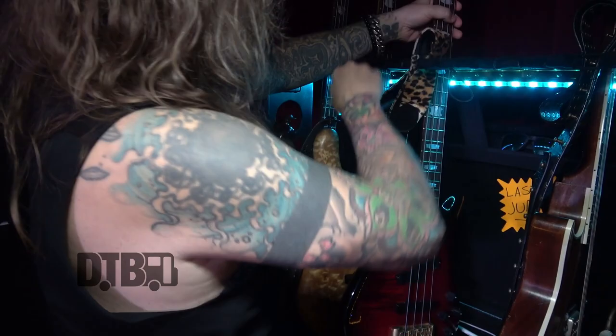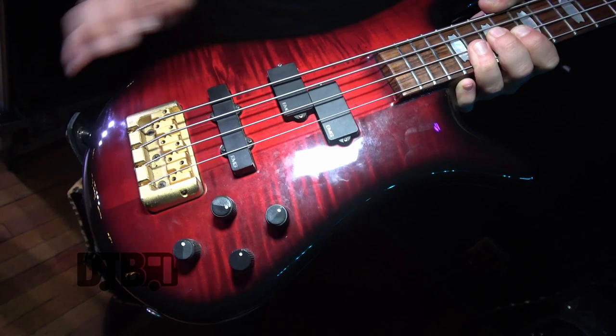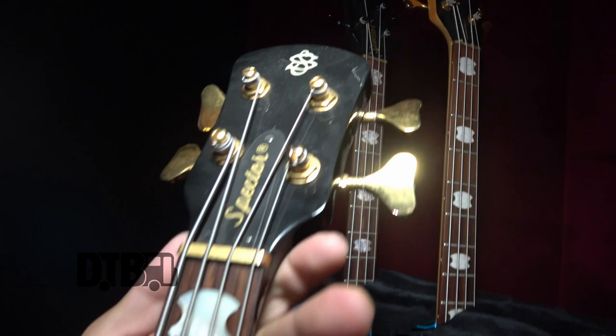And then this is an older Czech Republic one. I'm not sure if it's late '80s or early '90s - I didn't really check. It's got EMG pickups and I think the stock EMG preamp - it's all EMG. This one I use for the A standard songs, so Frank has a lot of switching between me and Billy.